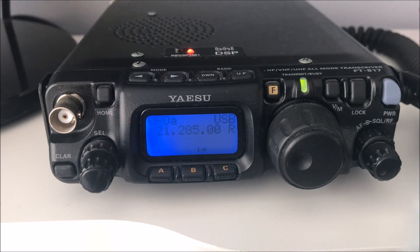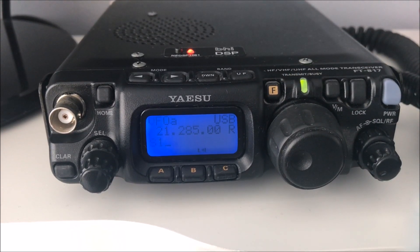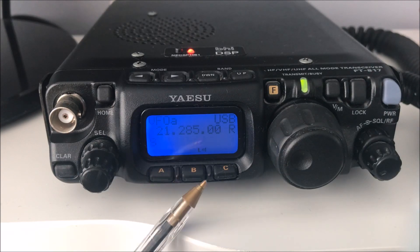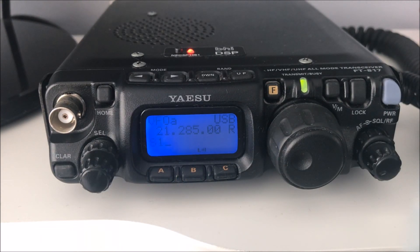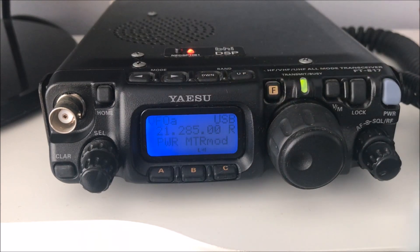The button we're interested in is this one here marked F for function. A short press of that controls what the buttons at the front do - A, B, C. A long press takes you into the menu system where you can change things like putting your antenna on the rear, changing your microphone gain, and all sorts of things.